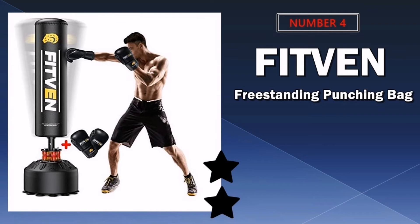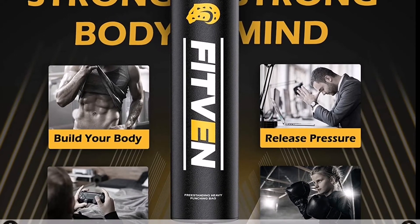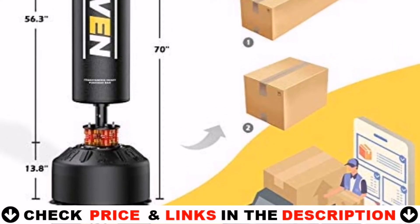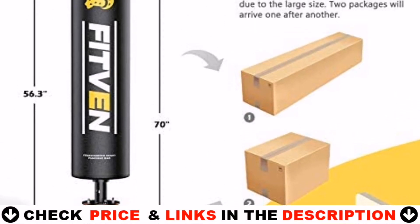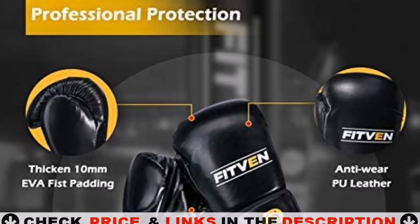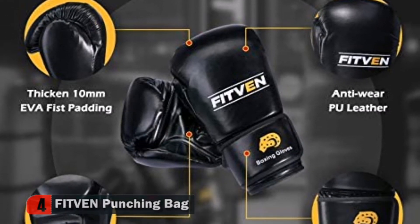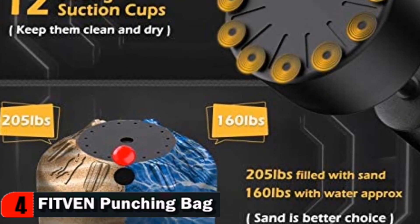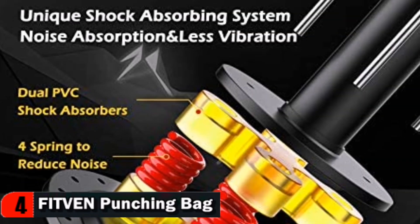Number 4 in our list is the Fitvan Freestanding Punching Bag. If you enjoy boxing, kickboxing, or mixed martial arts, having a freestanding heavy bag and some boxing gloves is a great investment. The Fitvan Punching Bag features multi-layer construction, filled with foam fillings that help to distribute the force of punches and kicks — not only extending the bag's life, but also protecting your hand and fingers when you're punching heavily.